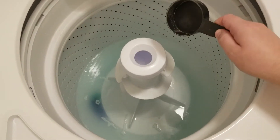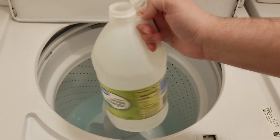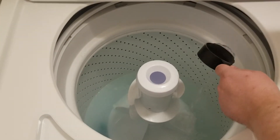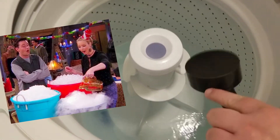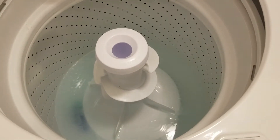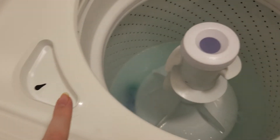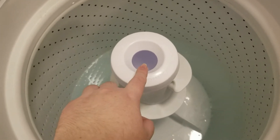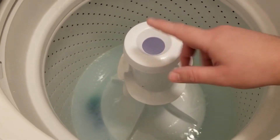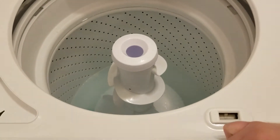Next we're going to put in half a cup of distilled white vinegar, which helps kill bacteria and deodorize. Now, just so you know, if you wanted to add bleach it goes here — not diluted. If you want to add fabric softener it goes in a different compartment, filled with water up to the max fill line, and it must be liquid fabric softener. Crystallized fabric softener you put directly in the drum like we did with the freshener. We literally just read through the whole manual.